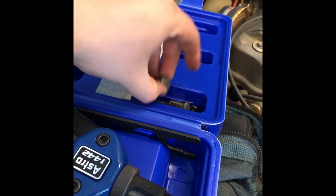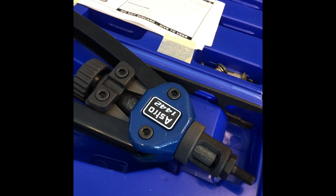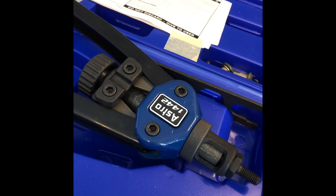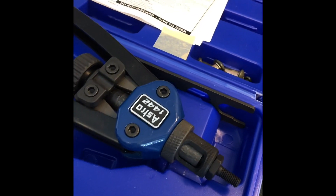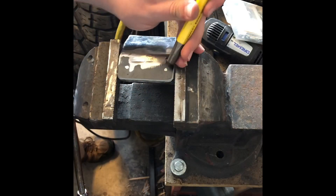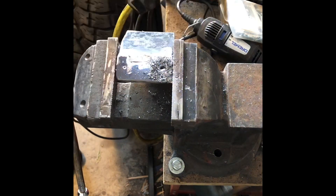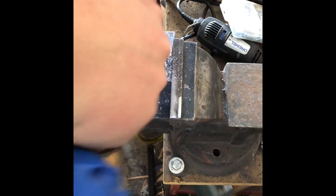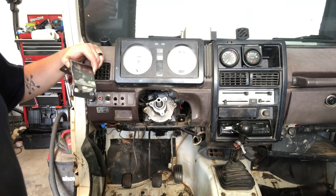I figured since I have one I'll use it. You could definitely do this with just sheet metal screws or tap and die, but I didn't have any bolts that matched the taps I have, so nutserts are the next best thing. I'm gonna go ahead and get the holes drilled.